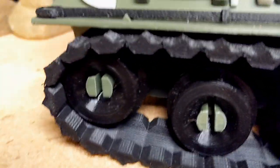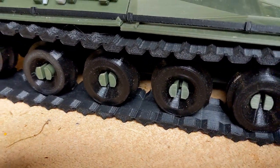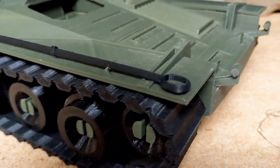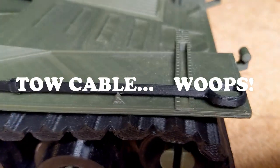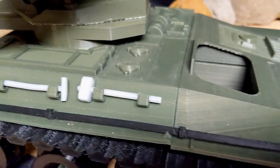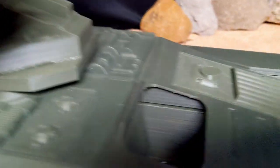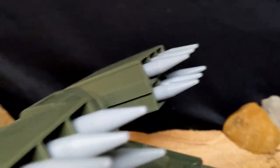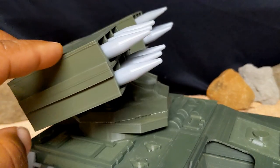So here we have treads and wheels and these actually do work - it's not an RC vehicle so it's not going to roll perfectly, but it does roll. There's this piece - I forget what it's called but it has a specific use on a tank. We've got a shovel here, a sledgehammer, the seating area, and the turret which does spin. It doesn't move up and down but it does traverse.